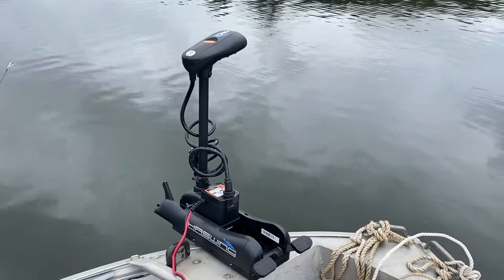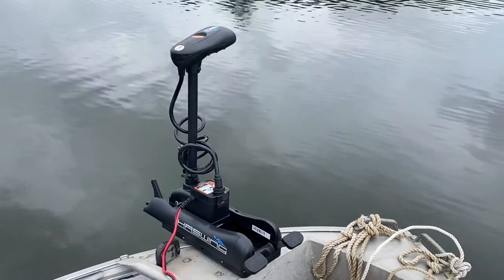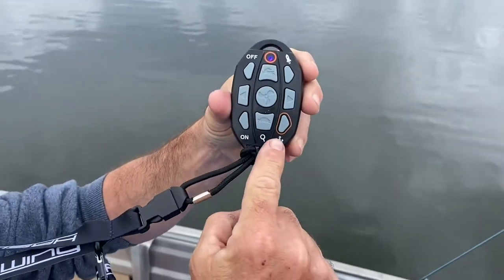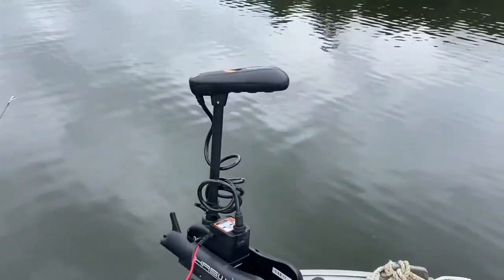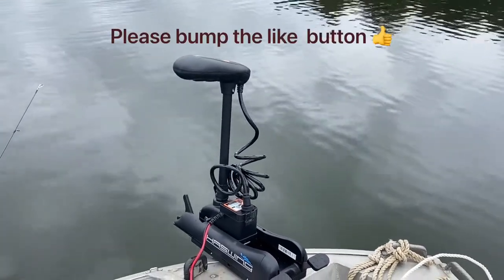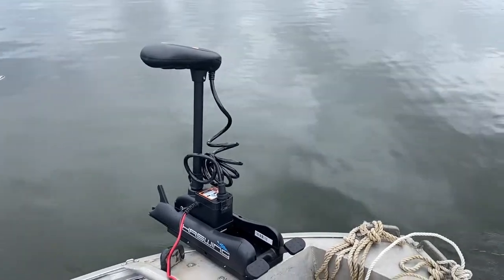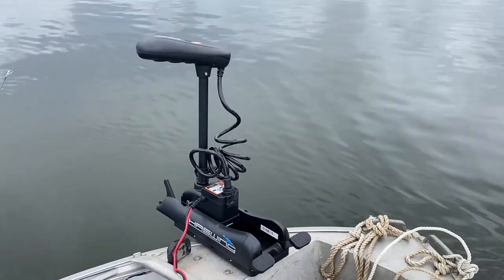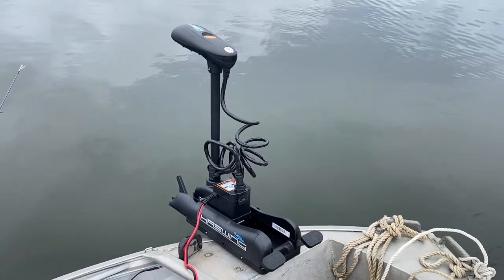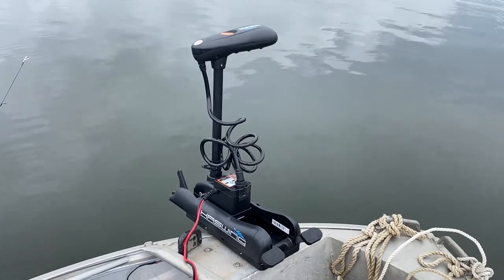I'm going to give the spot lock function a bit of a trial. I'll just turn the motor off and hit the anchor button. The motor will do its own thing — it just talks to the satellites in the sky. There's a little bit of forward motion that's going to swing the boat around and it'll pretty much hold this spot for us, probably forever because there's no wind. I've had it out in tidal waters with a lot of wind and it's been fantastic.